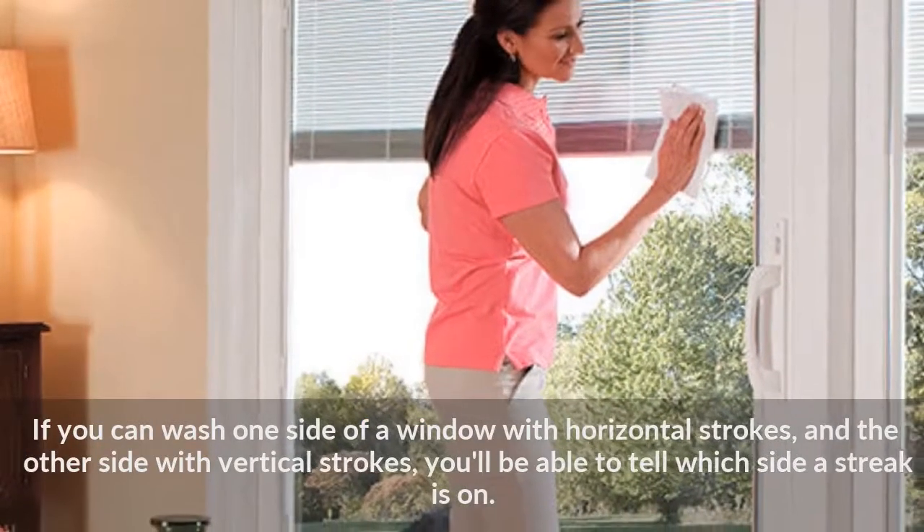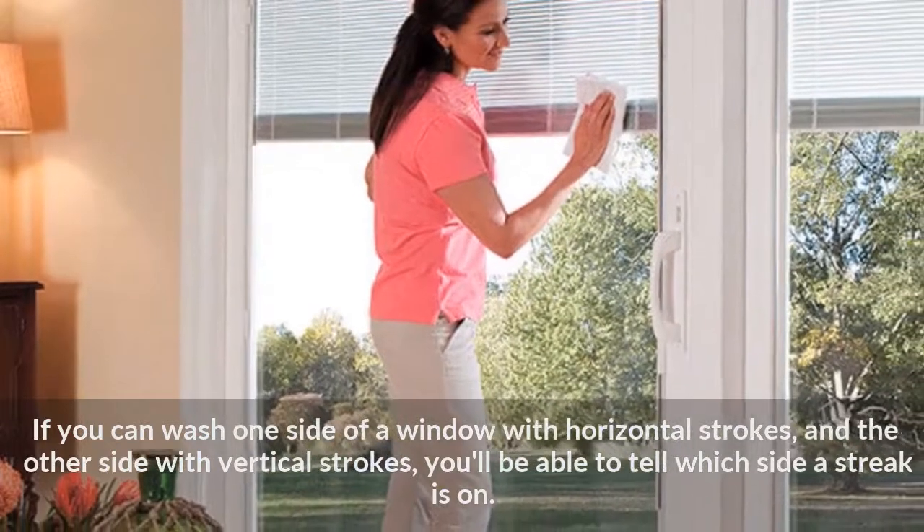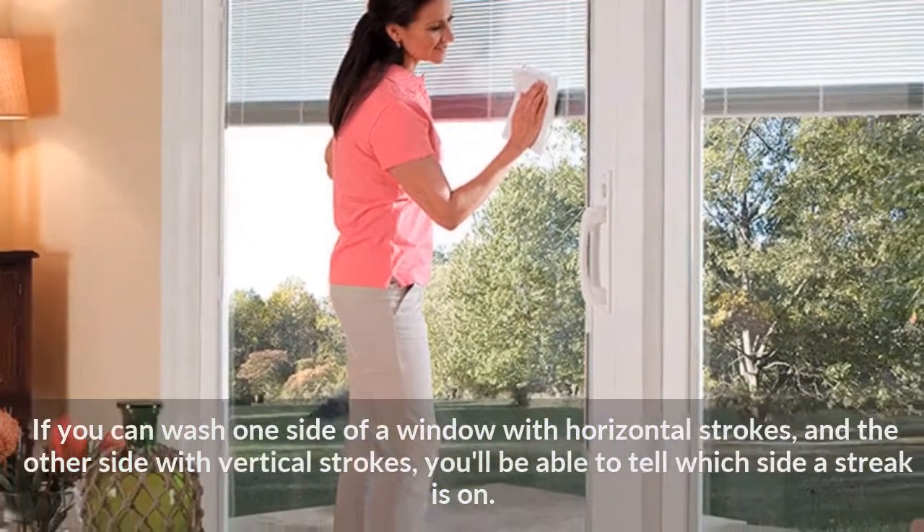If you wash one side of a window with horizontal strokes and the other side with vertical strokes, you'll be able to tell which side a streak is on.